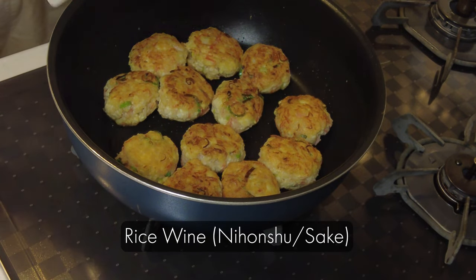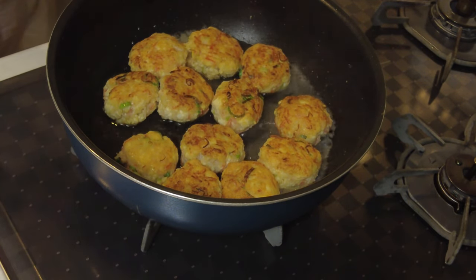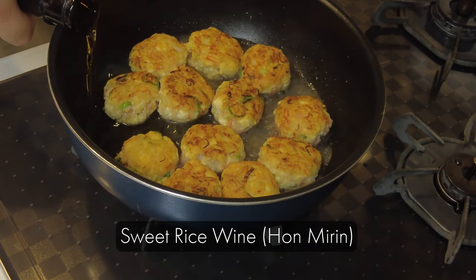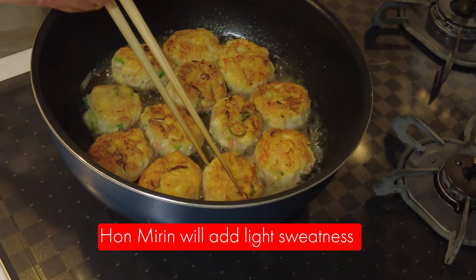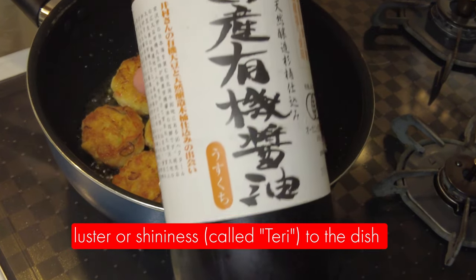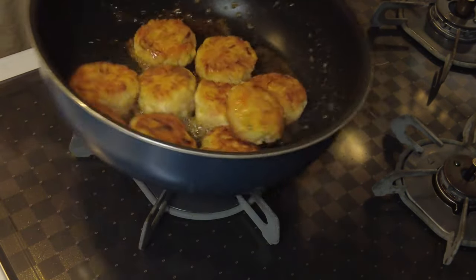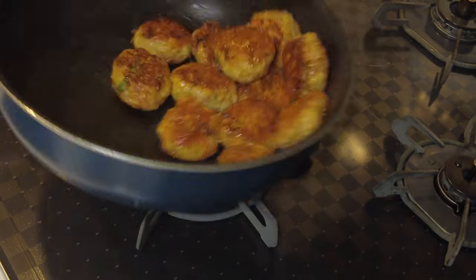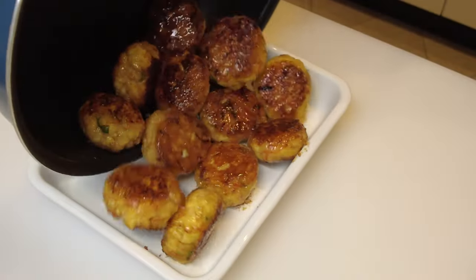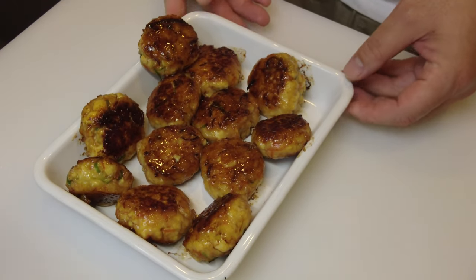I'm going to make a sauce in the pan. Add rice wine, which is nihonshu or sake. Add sweet rice wine, which is hon mirin. Hon mirin will add light sweetness and also luster or shininess — we call it teri — to the dish. This is light color soy sauce, usukuchi shoyu. I could use regular soy sauce, but I don't want to make it too dark, so I use the light soy sauce. You can see that because of the hon mirin, they are shiny — so this is like teriyaki.